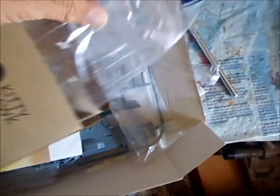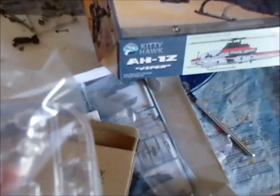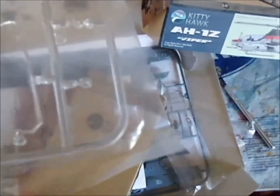Here we have the clear parts in a box. I'll leave them in here to try to keep them from getting scratched too much. Looks like there are separate pieces for the canopy and different lights. It looks pretty clear and the lines are good on it.